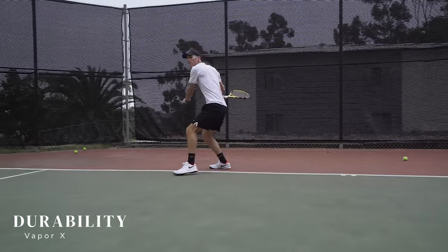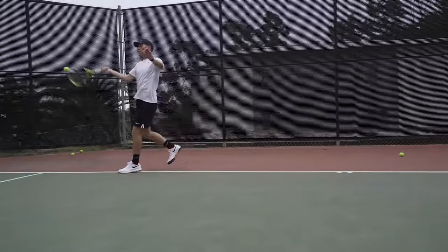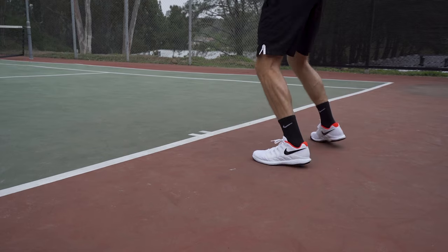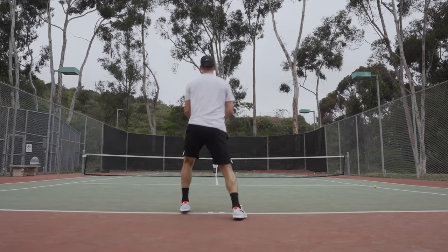Without a doubt, durability is not the shoe's strength and honestly never really has been for this model from Nike. Wear comes fairly quickly on the outsole, and the front of the shoe around the toe is left exposed because the toe guard is super limited, meaning the thin toe cap takes a beating early on and can become problematic. If you spring for the Vapor 10s, don't expect long-lasting durability.